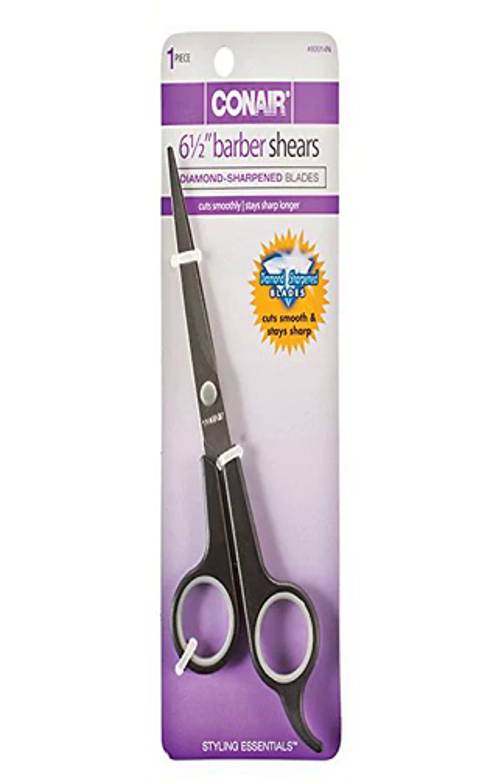Directions and expert tips: clean blades after each use with a soft, dry cloth. To prevent rusting, oil hinge and blade regularly. Use on hair only — other materials may dull or damage blades.